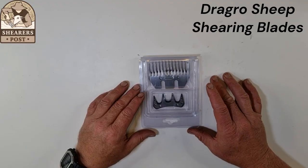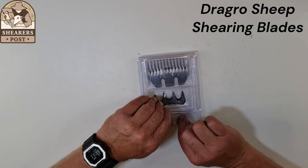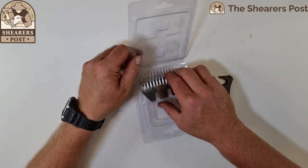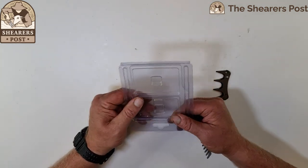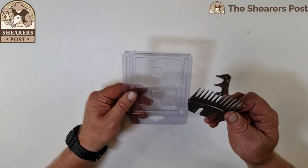Today I'm going to review the Dragro sheep shearing blades. So these sheep shearing blades — there's your cutter and your comb. They come in a very protective case, which during postage is very important because you can break the comb and cutter teeth during postage with everything going on top of them.